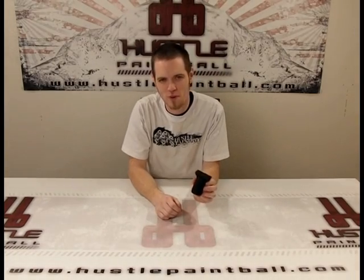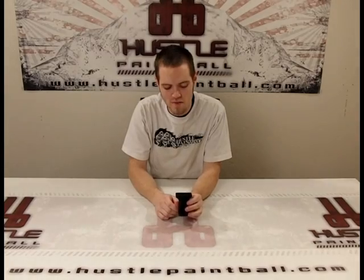Hi, this is Roger with HustlePaintball.com. Today we're going to be talking about TAPCO's Intrafuse Vertical Grip. This is the short version. It can be installed on your Weaver or Picatinny rails. It's pretty straightforward, so let's bring you in closer and show you how it's done.